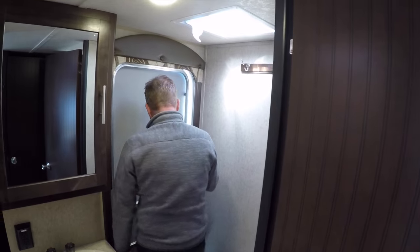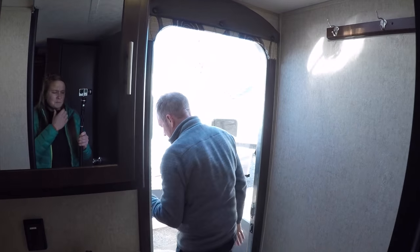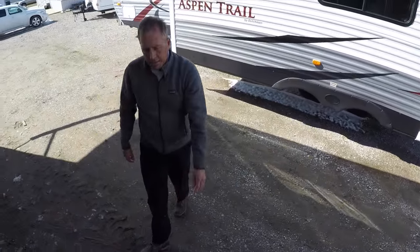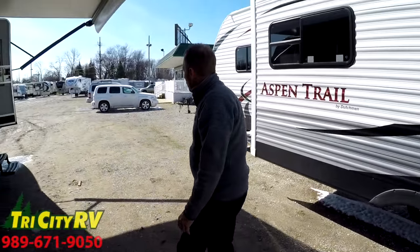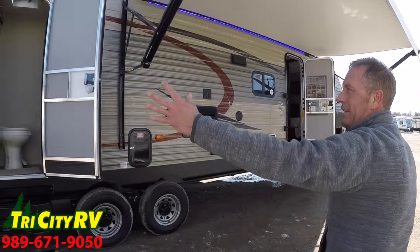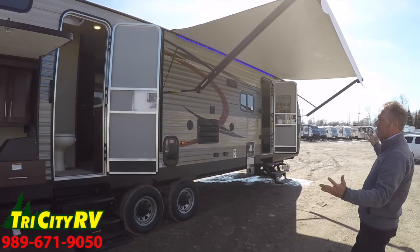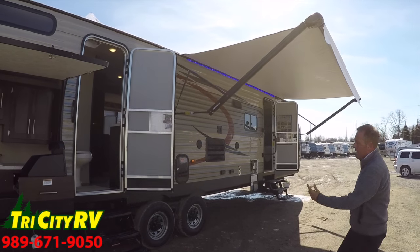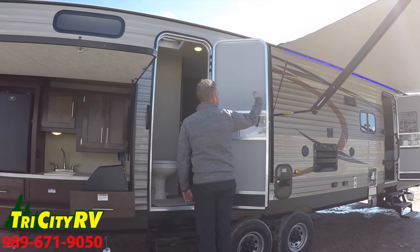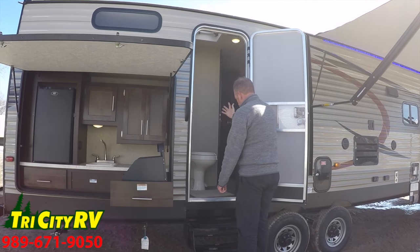Behind me there's another entry door, and as I push this open and go down the stairs, this is actually a two-door unit. We've got a door that leads right into the restroom. This is a bunkhouse trailer with an outside kitchen and a big patio awning — I think of a large family enjoying this unit. What a better feature than a door leading into the bathroom — the kids don't have to traffic all the way through the inside of the camper to use the bathroom.